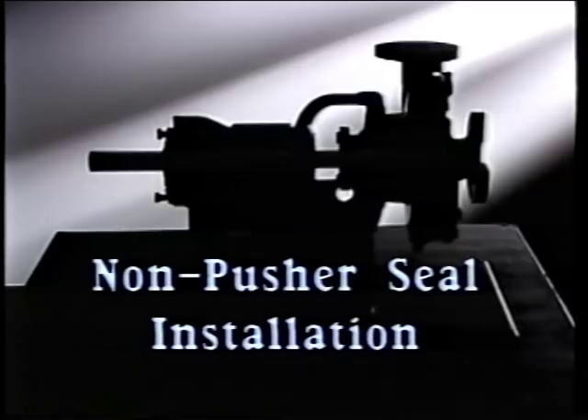An inside pusher seal is just one type of mechanical seal available; there are other methods of installation as well. In the previous segment, we saw how a typical inside pusher seal is installed. In this segment, we'll look at a couple of non-pusher type inside seals — first, a typical elastomer bellows inside seal, and then a metal bellows seal.